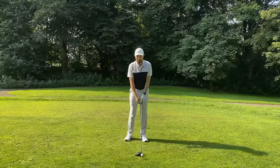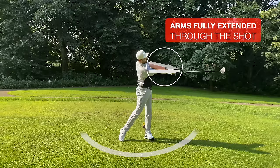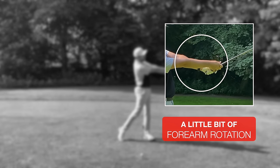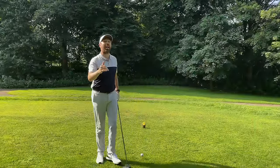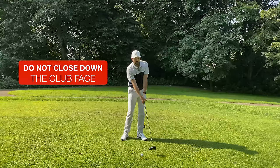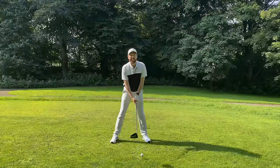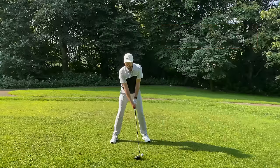If you're a hooker of the golf ball, here's what to work on: have the feeling as you're coming through the shot that your arms are extending through the golf ball with very little wrist rotation, but just a little bit of forearm rotation. Notice how the right forearm just crosses over the left forearm slightly. If you're a hooker, feel like you're doing that to an absolute bare minimum. Coming through the shot, don't let the clubface close down too much — extend your arms through with very little arm rotation and you'll start to see straighter golf shots.